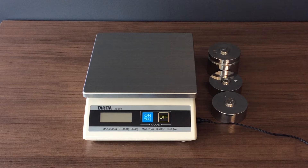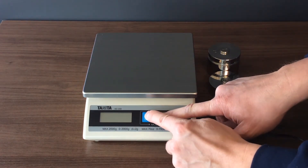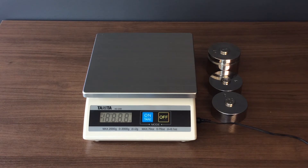Start with the scale powered off. Press and hold the off button and simultaneously click the on button three times. The display shows a three-digit number. Please refer to your service manual for more information.